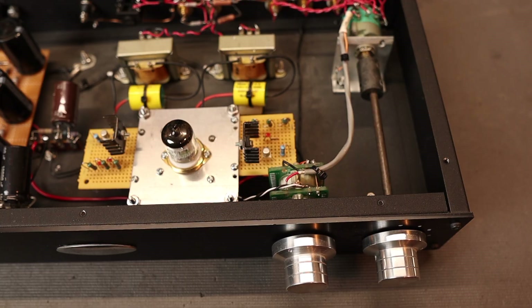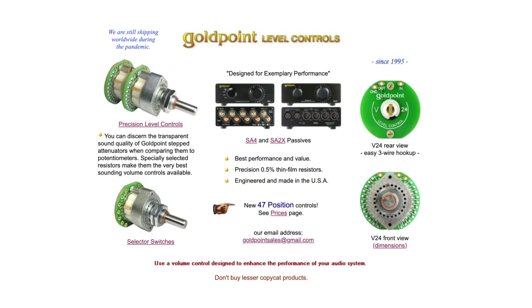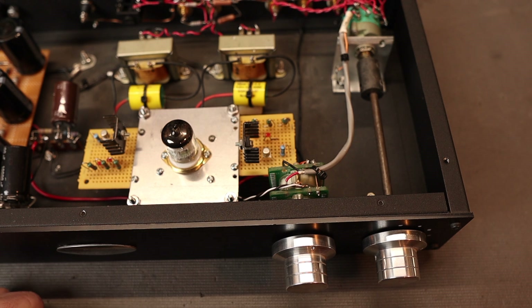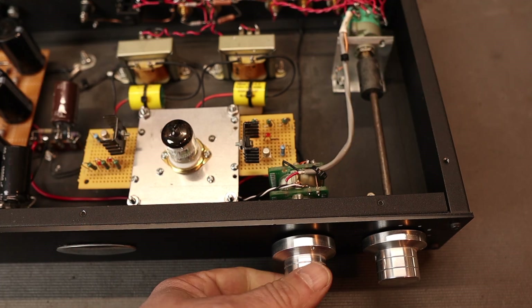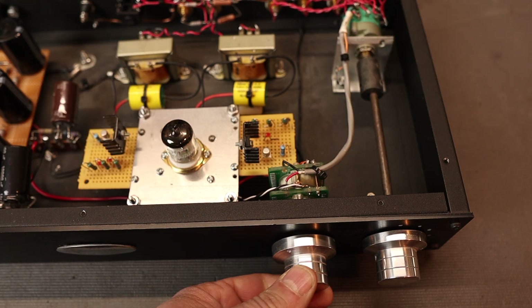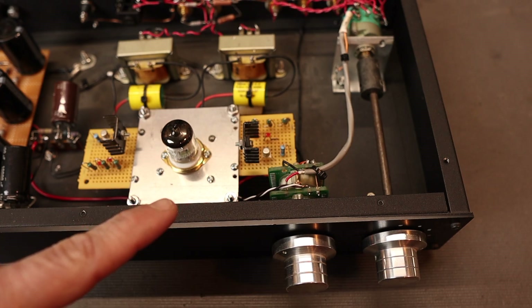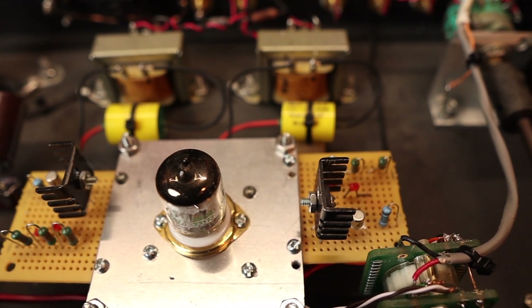To show you a few things on my main system preamplifier that puts it a step above the others I've made — first, I have a stepped attenuator made by Goldpoint, 100k. It has individual steps with resistors actually mounted on them, so it's not like a wire-wound potentiometer with a disc and wiper. These are resistors in-line for the attenuation, which really helps the quality and eliminates noise getting into the system.